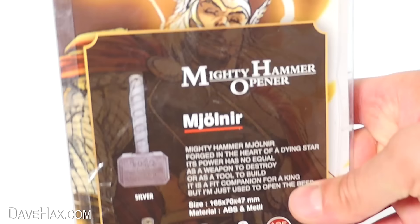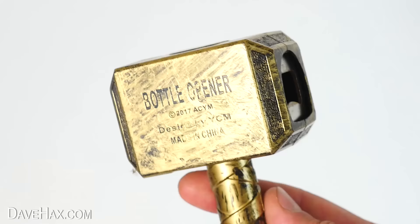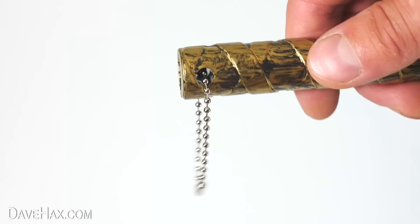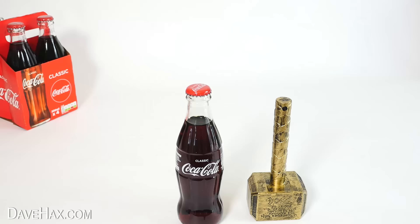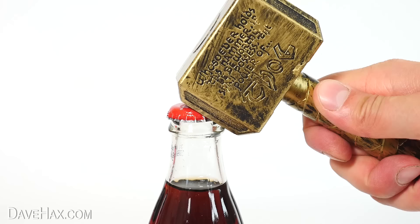The next one we're going to look at is the Mighty Hammer Opener — Thor's Hammer, Mjolnir, from Norse mythology. Remove it from the packaging and there it is. It's actually a bottle opener. It does feel quite plasticky — it's really just a novelty gift, but it's pretty cool. If you're having a party you could place it down next to some drinks. Your guests can try to lift the mythical hammer and use it to open up a drink. The bottle opener aspect of it seems to work fine and it's a good fun novelty gift.